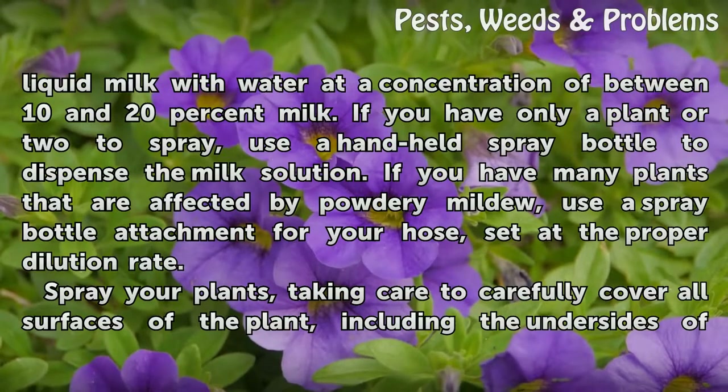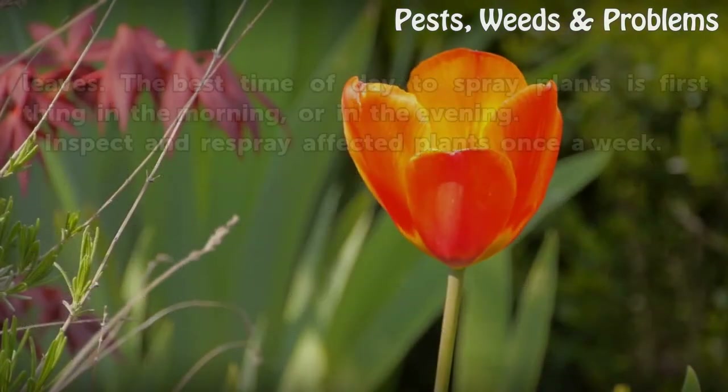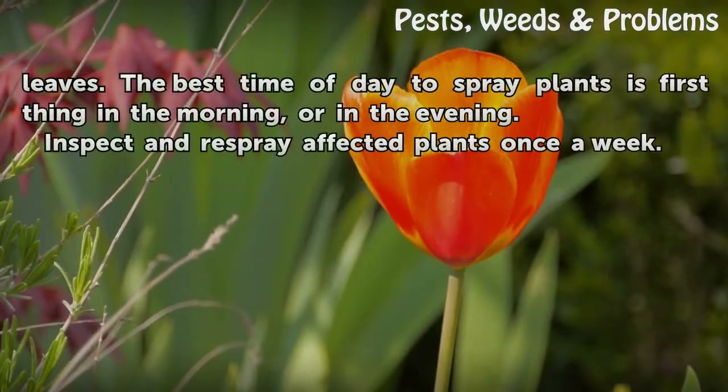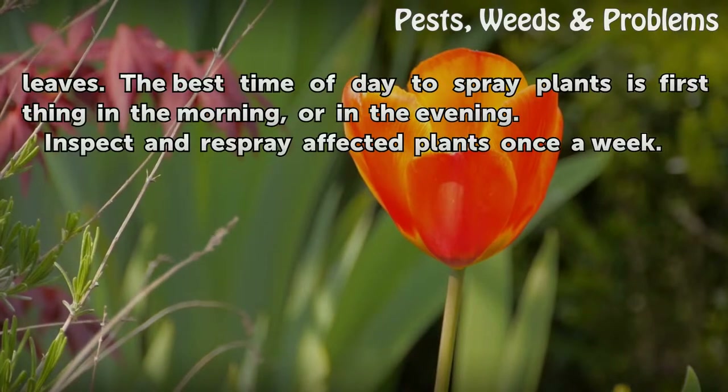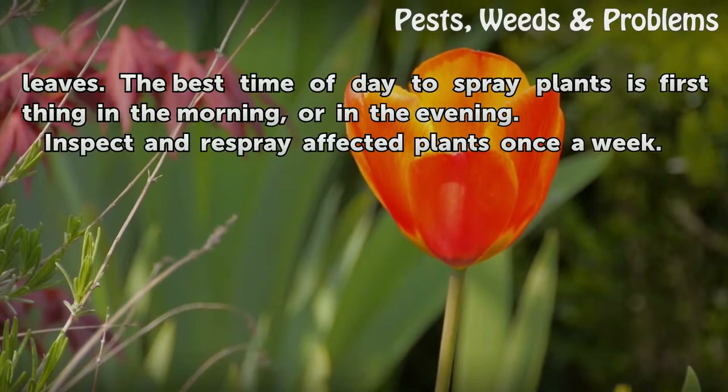Spray your plants, taking care to carefully cover all surfaces of the plant, including the undersides of leaves. The best time of day to spray plants is first thing in the morning or in the evening. Inspect and respray affected plants once a week.